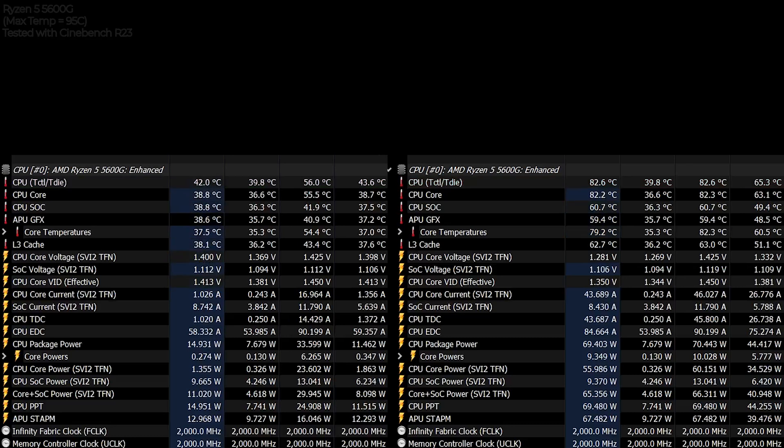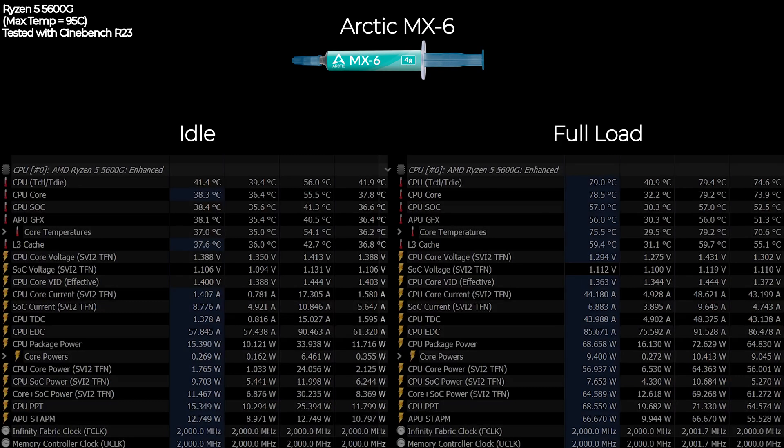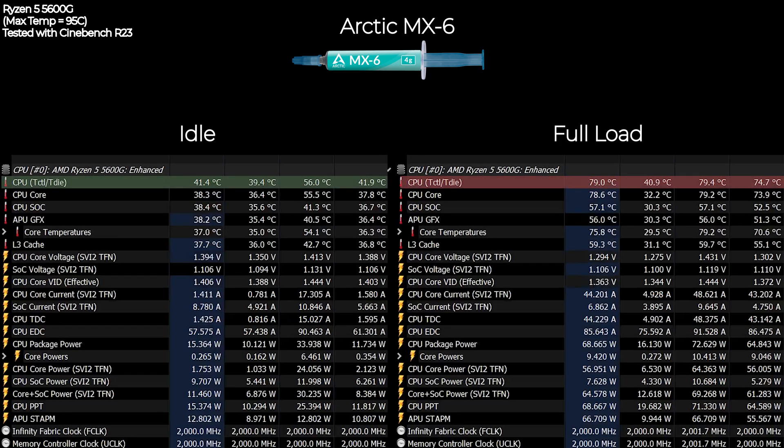Lastly, we have the Arctic MX6. At idle the temperature was sitting around 42 degrees Celsius, very similar to the Noctua NT-H2. But at full load it was very surprising — the maximum temperature reached was only about 79.1 degrees Celsius. With that result, the Arctic MX6 was the best performing thermal paste compared to all others tested in this video.